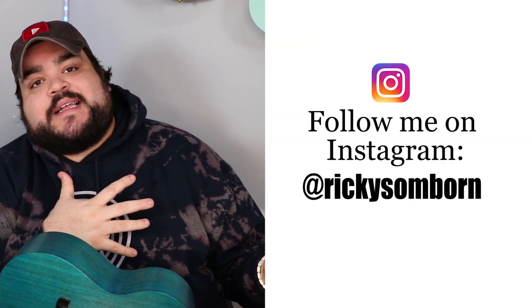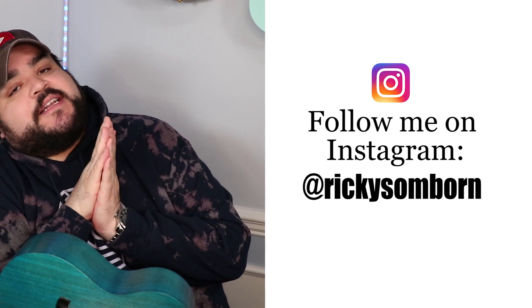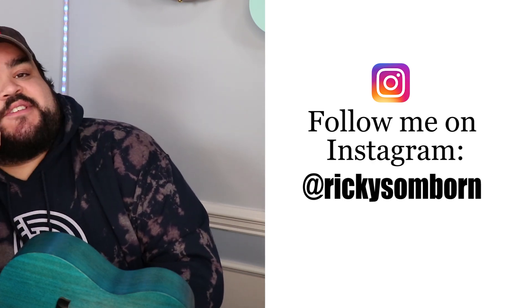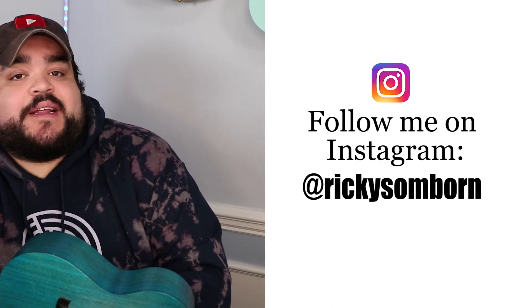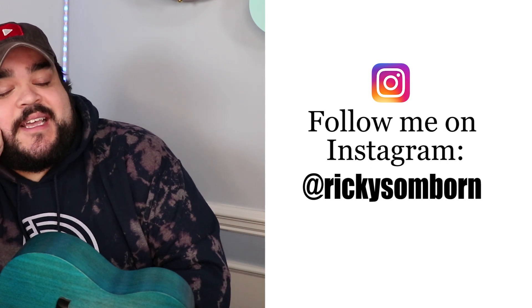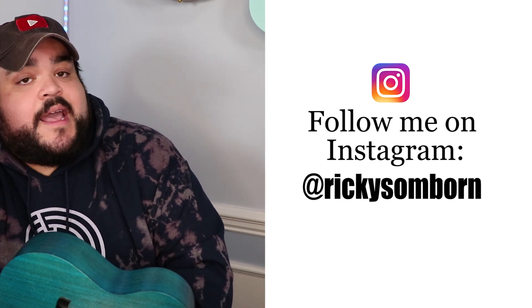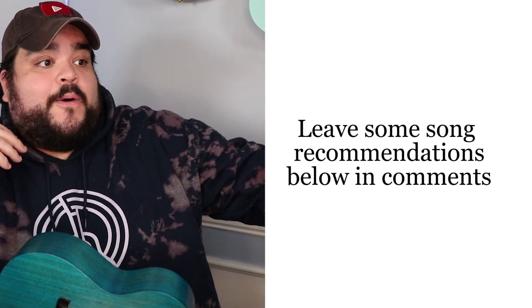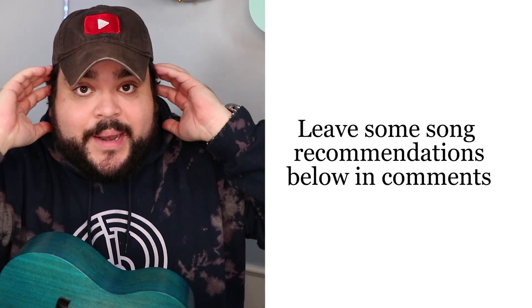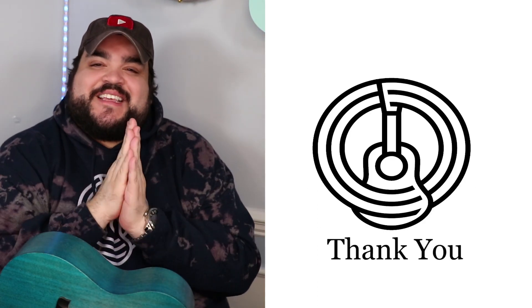If you want to get more behind-the-scenes stuff, or if you do get some merch and you want to show it off on Instagram, make sure to follow me on Instagram at Ricky Somborn. We've reached over 56,000 Instagram family members, so I can't thank you enough. If you've joined — and if you haven't, make sure to come say hi and send me a DM letting me know what video you came from. Also, let me know in the comments below what other songs you want me to do. Do you want me to do more Harry songs? Let me know, I'm open ears. Thank you so much for hanging out with me and watching this video. Watch the tutorial for this song — it'll be down below. Thank you, I love you, I'll see you next time, which will be very soon. Bye!